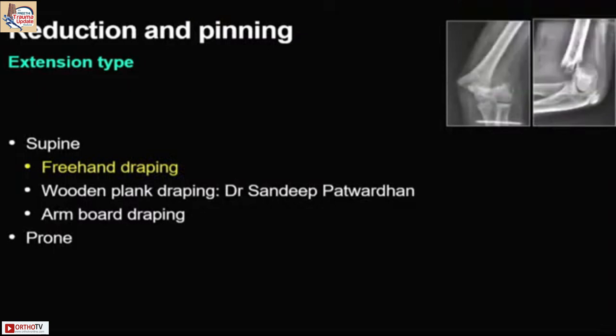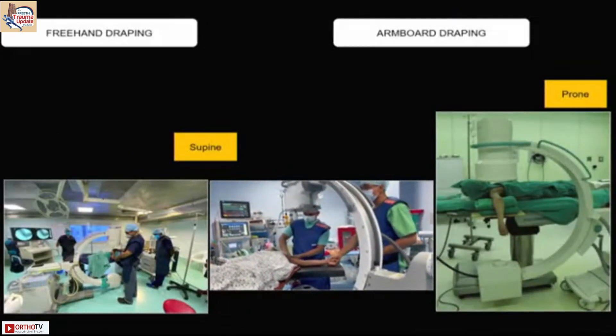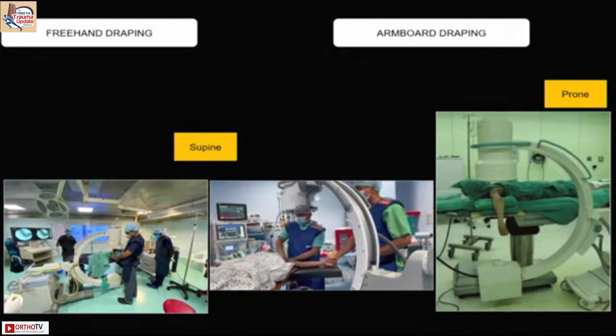I will talk about the extension type fracture. It can be done supine or prone. One way is freehand draping like we did in the morning, and the other way is to do it prone. You can use an arm board with a folded towel or sheet so that you can pin them easily.